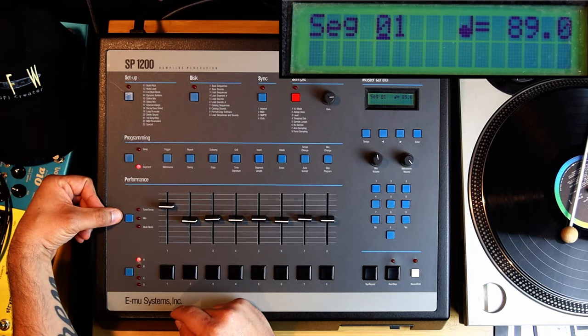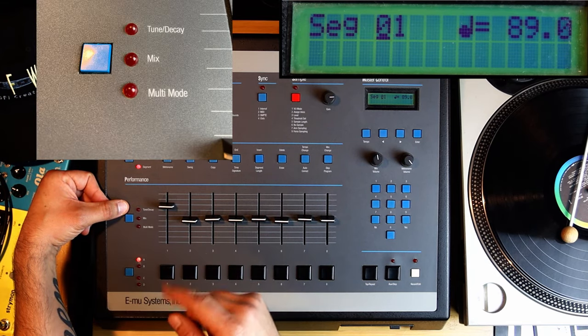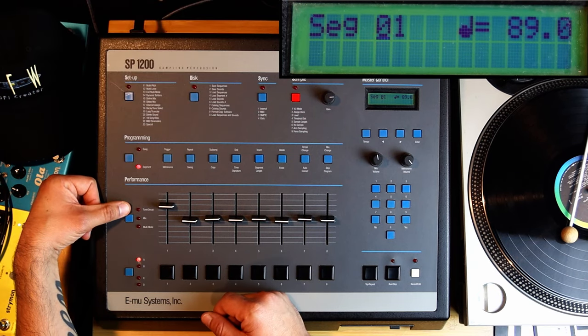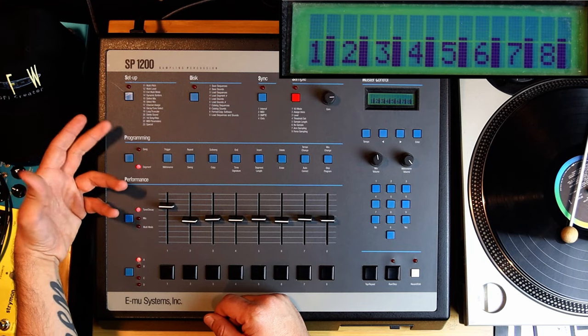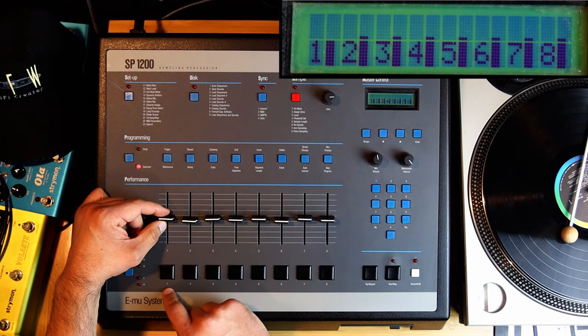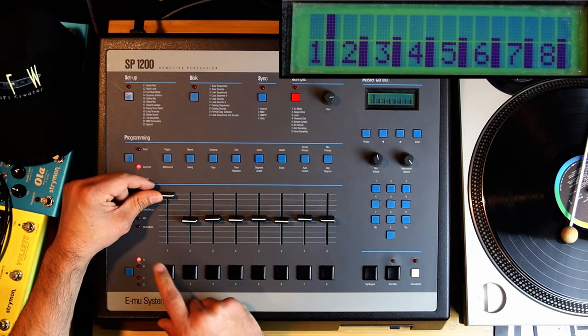I'm going to go into Tune/Decay. By default I'm in tune mode. So here, this is the kick. But if I go up here — you hear that? It's higher.